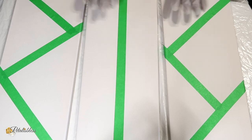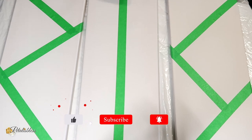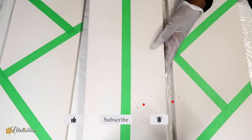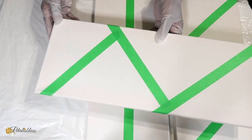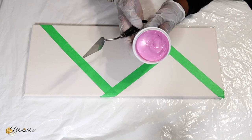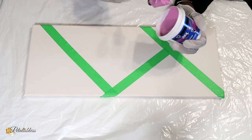So here are my three canvases and I sectioned them off using some of this painter's tape. One straight down the center, and the two side ones I did a little bit more design on them. So we're just going to add our spackling to our canvas.